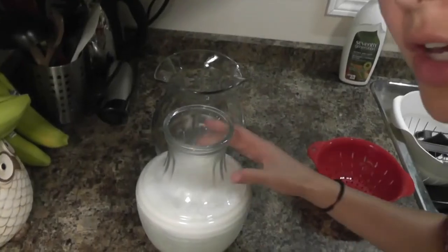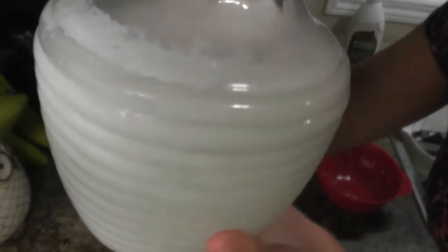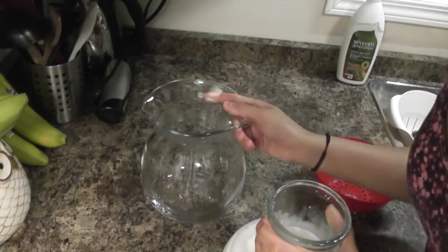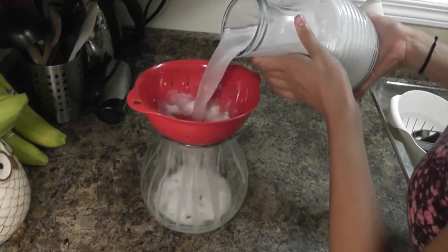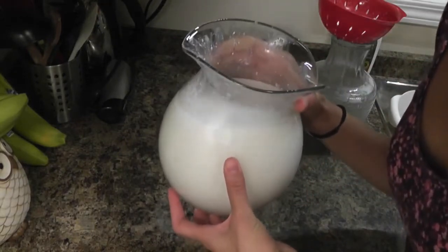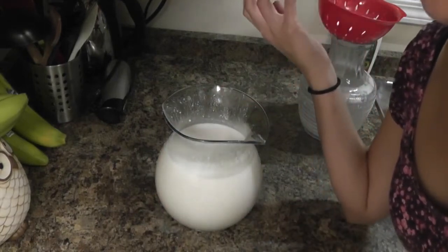This is what your kefir should look like after just over 24 hours. As you can see, the fat has separated from the water and risen to the top — that's fine. Get another glass jug and a strainer and strain out the kefir grains. It should smell sour. As you can see, it's a lot thinner than milk kefir — it doesn't thicken up the way milk does, and that's fine. It doesn't mean the coconut kefir is any less good for you. That's how you make it!